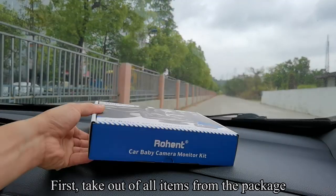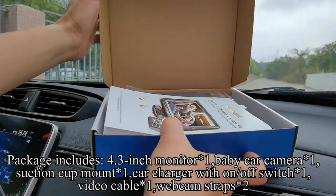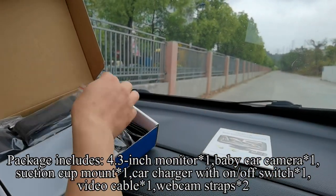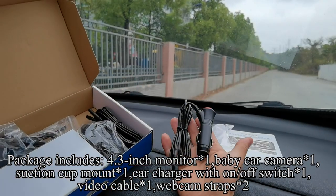First, take out all items from the package. Package includes: 4.3 inch monitor, baby car camera, suction cup mount, car charger with on-off switch, video cable, and webcam straps.